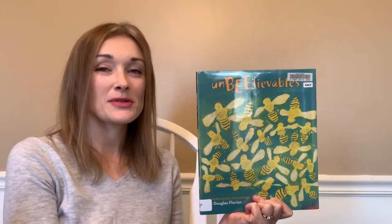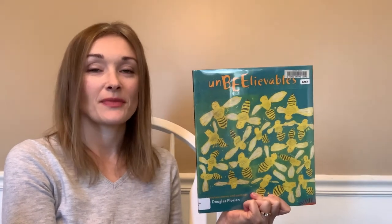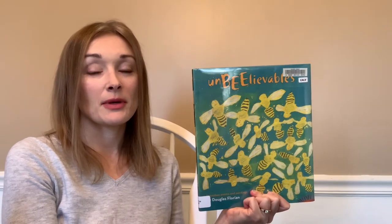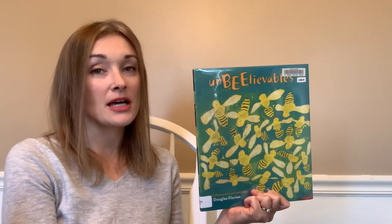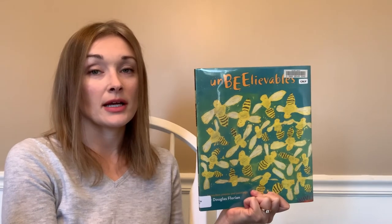Hi friends! Welcome to another episode of Calvert Library's It's Elementary. Today we are going to be reading a book of poems called Unbeelievable written and illustrated by Douglas Florian.